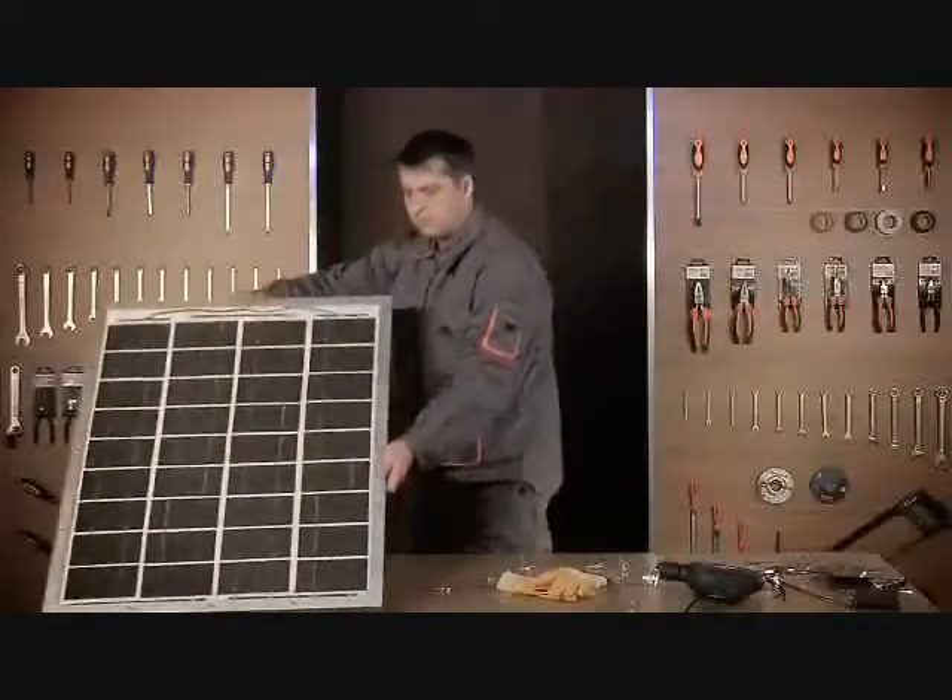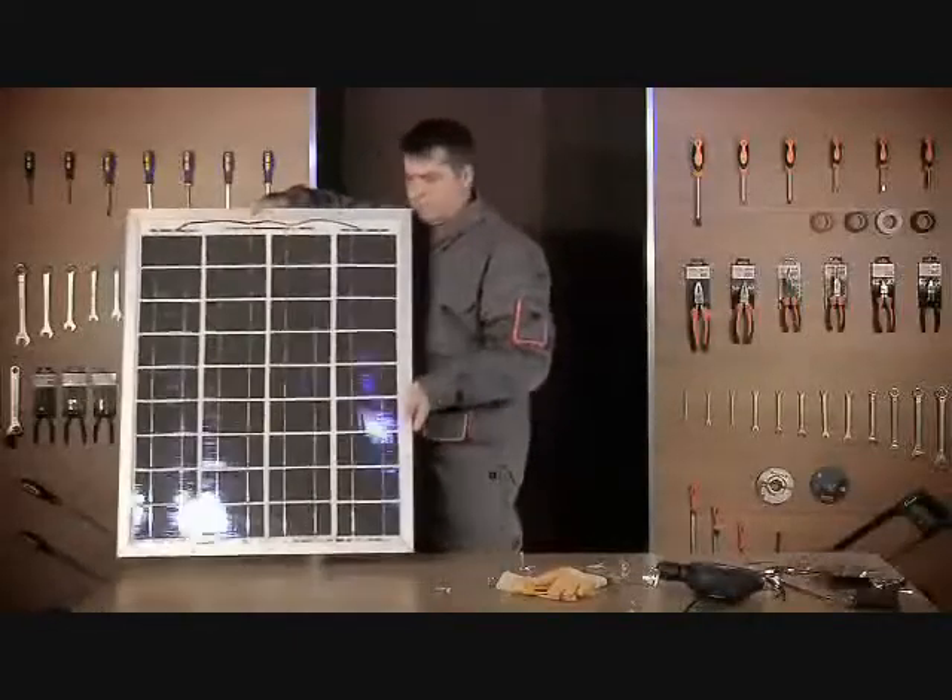But with proper knowledge, you can build your own quality solar panel, like this one, for under $200.